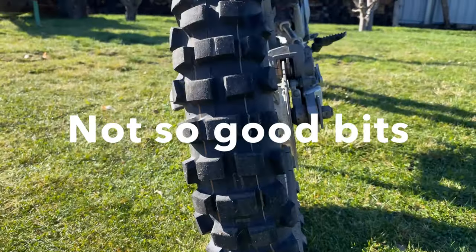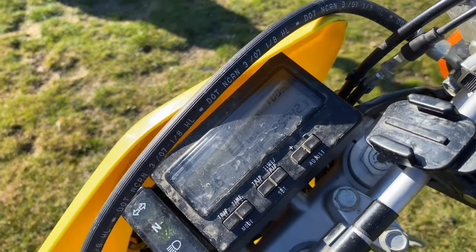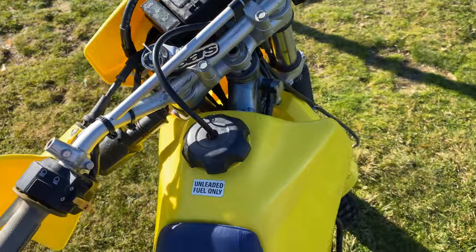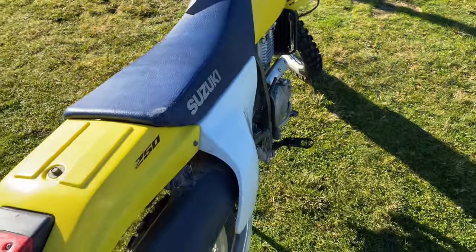Now for some things I don't like so much, starting with the digital speedometer. It works well apart from the fact that it takes a while to set up, it's not very simple, and the time resets every time you turn off the key — which is a real pain.